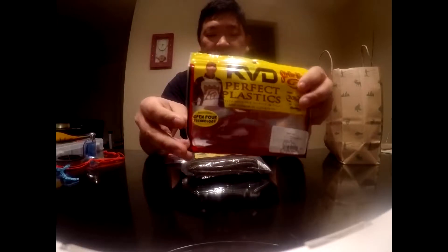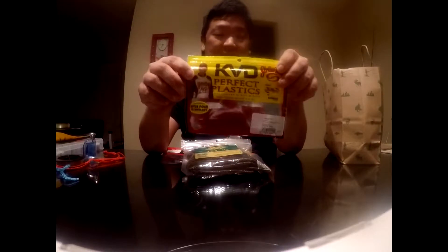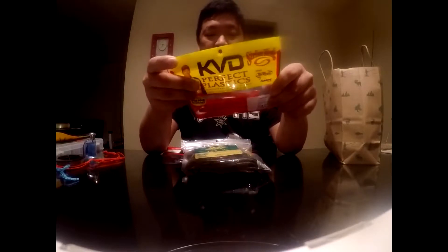I got this color and these KVD Dream Shot lures — they're pretty good for smallmouth. I caught a lot of fish — not too big, but a lot of them on this. Hopefully I catch a big one this summer.